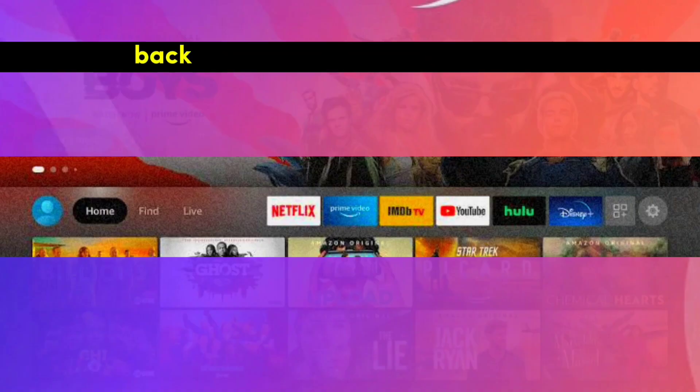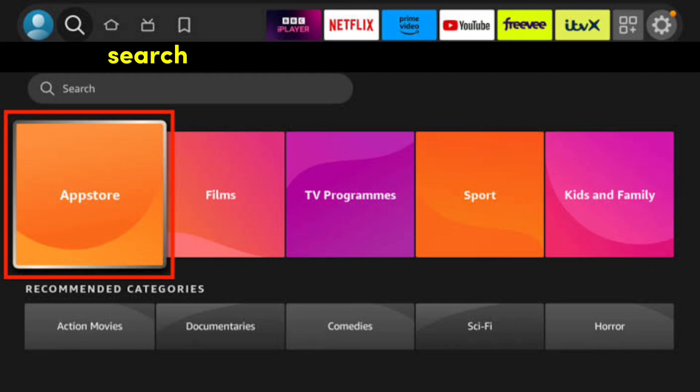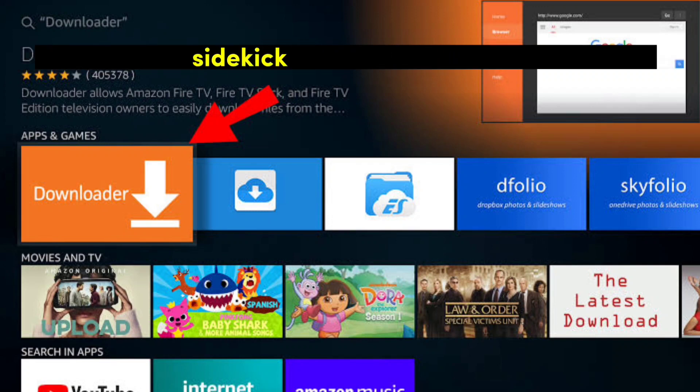Step 5: Return to Home Screen. Hit the Home button. We're making a grand entrance back to your Fire Stick's home screen. Step 6: Downloader App Installation. We're hopping into the Amazon App Store. Search for a cool app called Downloader and get it installed.